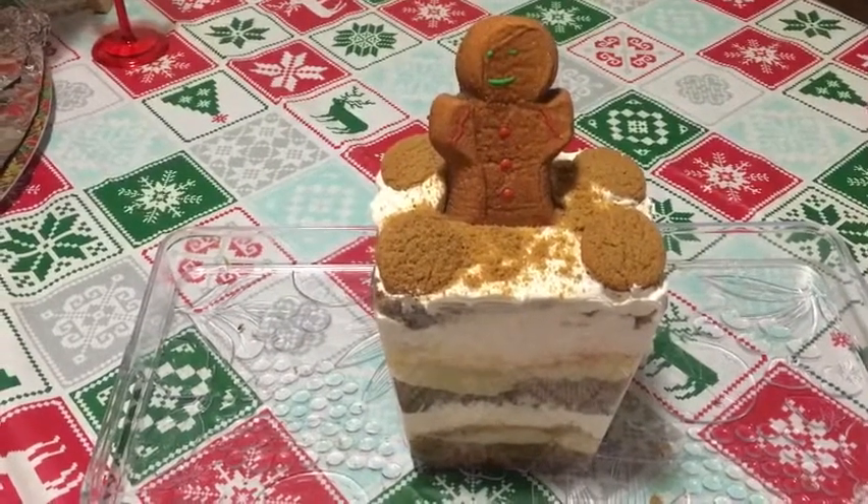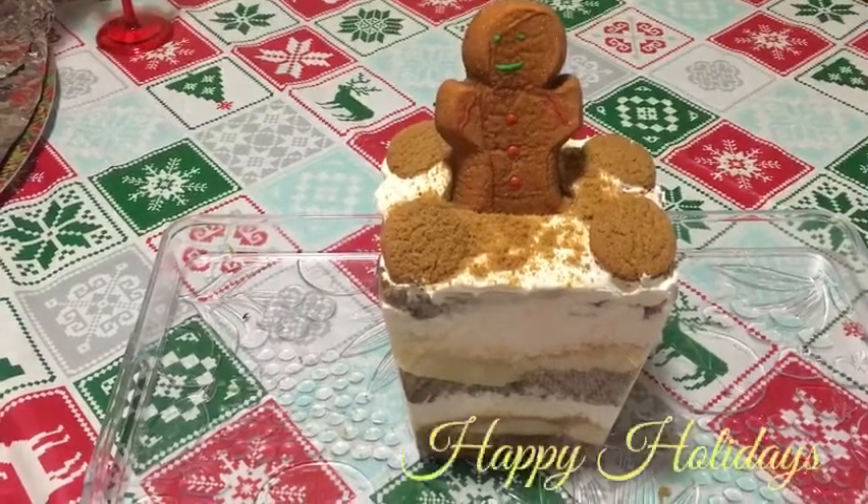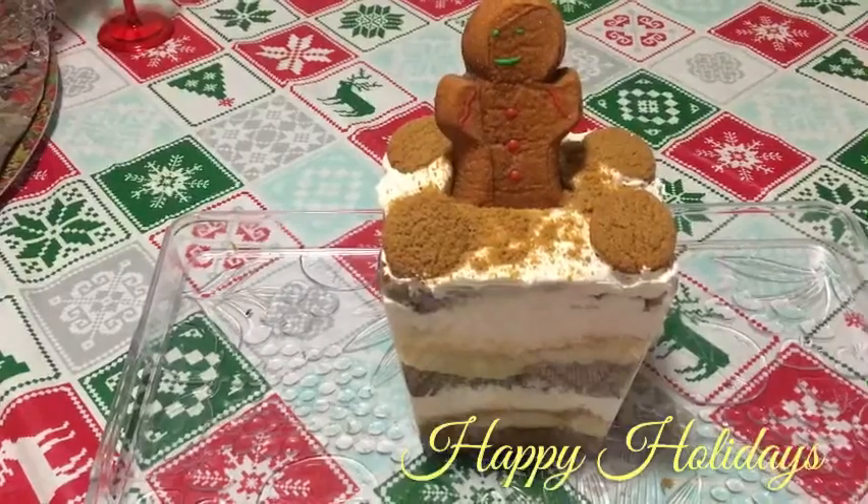Here's the finished product — your gingerbread trifle! I hope y'all enjoy this recipe. Please like, share, subscribe, and hit that bell button to get notified. Y'all, it don't get no better than this — enjoy!